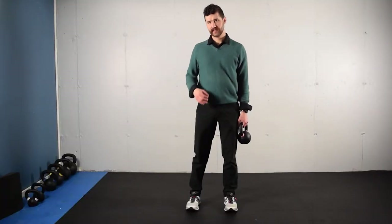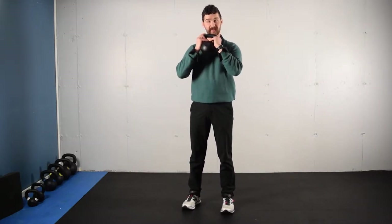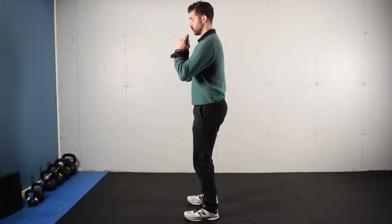This activity is a goblet squat. You can perform this with a dumbbell or a kettlebell. You're going to be holding your dumbbell or kettlebell so that your elbows come out further than your hands, so that dumbbell or kettlebell is going to be resting on your chest. As you do this, you're going to feel your shoulder blades wrap around your ribcage and feel a space get a little bit wider between your spine and your shoulder blade. You're going to inhale on the way down, exhale on the way up.